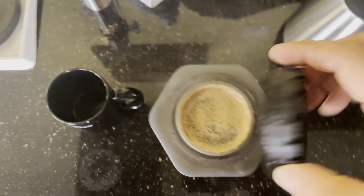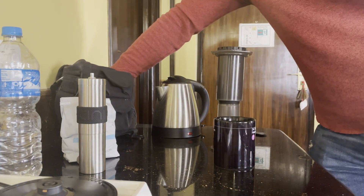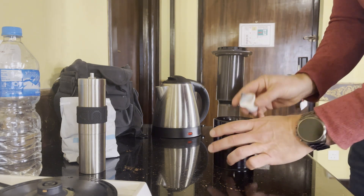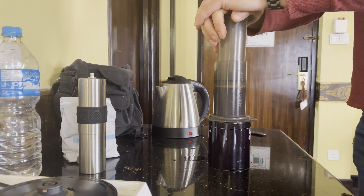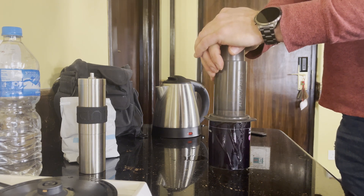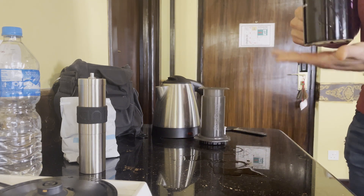Then I'm going to put on the filter. I like cream in my coffee — mostly at home I use oat milk, but I couldn't bring oat milk along, so I bought these little packets of Coffee Mate. They're like two bucks for a box of 24 at Walmart or anywhere else. Then you just invert your AeroPress carefully and press. And now I have an amazing, freshly brewed, freshly ground cup of delicious coffee that I can enjoy when I'm traveling anywhere in the world, including Kathmandu.